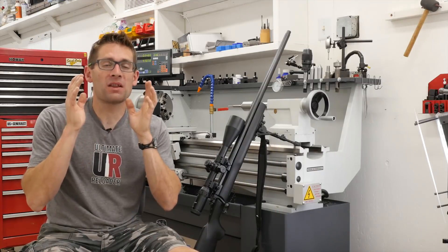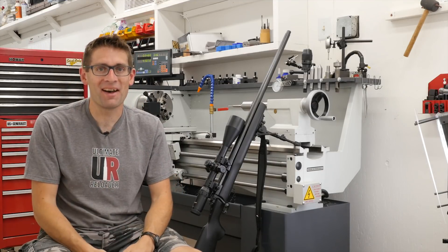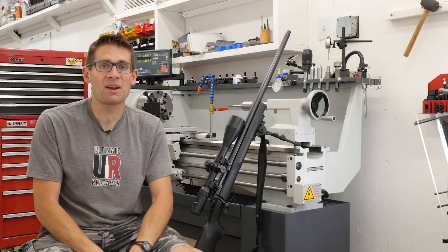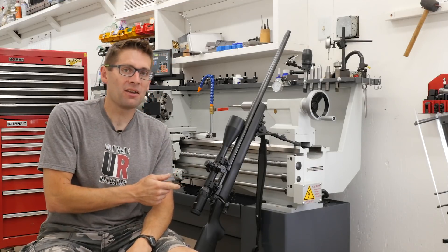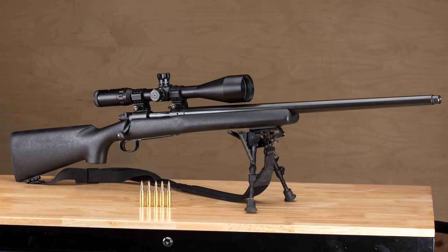That was absolutely one of the most rewarding experiences of my whole life. What is it that I'm talking about? Re-barreling my very own Winchester Model 70 Heavy Varmint in 22-250.